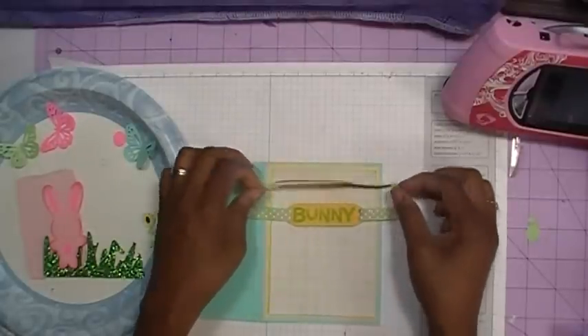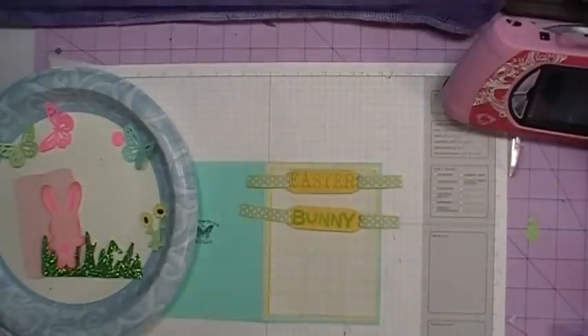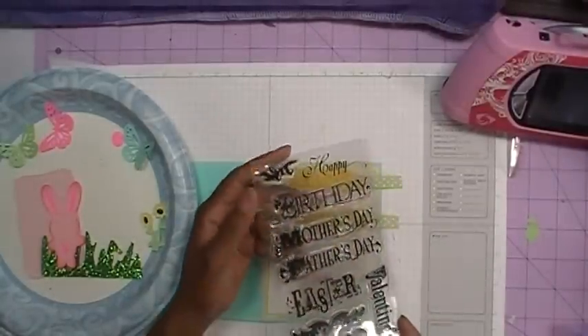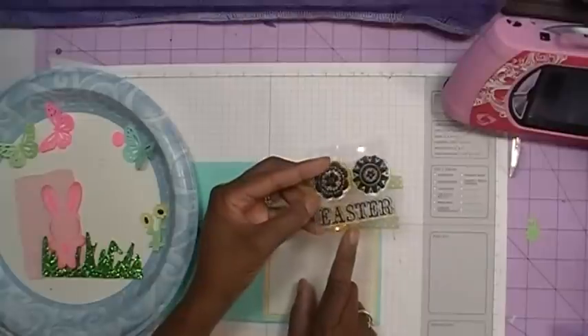The Easter word was stamped using a stamp set by Inkadinkadoo. And then there's also a Studio G stamp that I got in the dollar bin at Michael's — that's this one right here with two flowers.